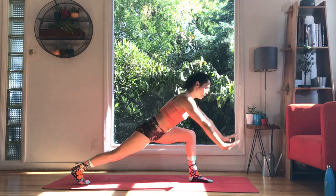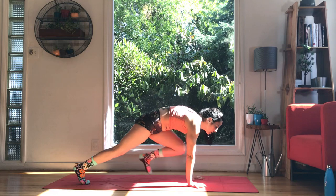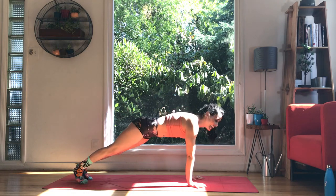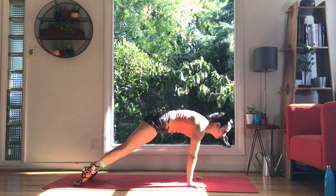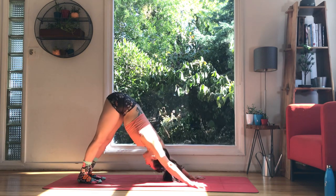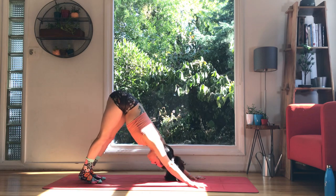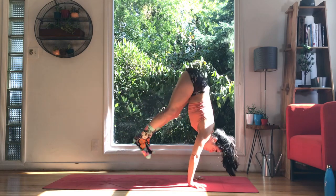Squeeze, lower down, palms to mat. Here's your optional flow — push down so strongly that that foot slips back like nothing ever happened. High to low, up dog, and downward facing dog. A couple of deep breaths here. Step, jump, hop, float — however you get to the top of your mat.